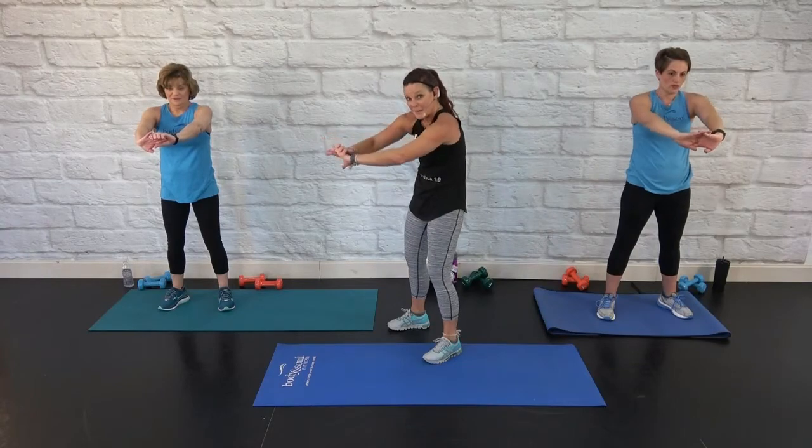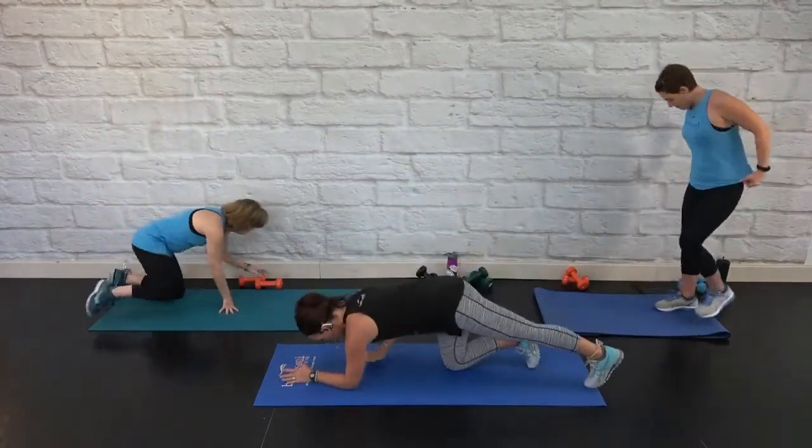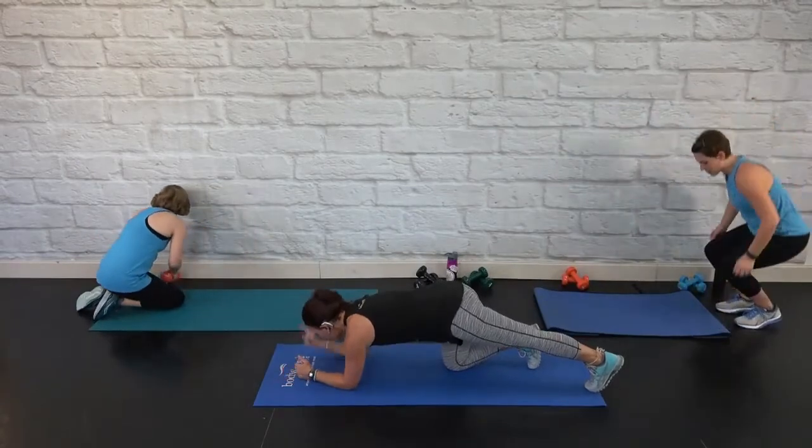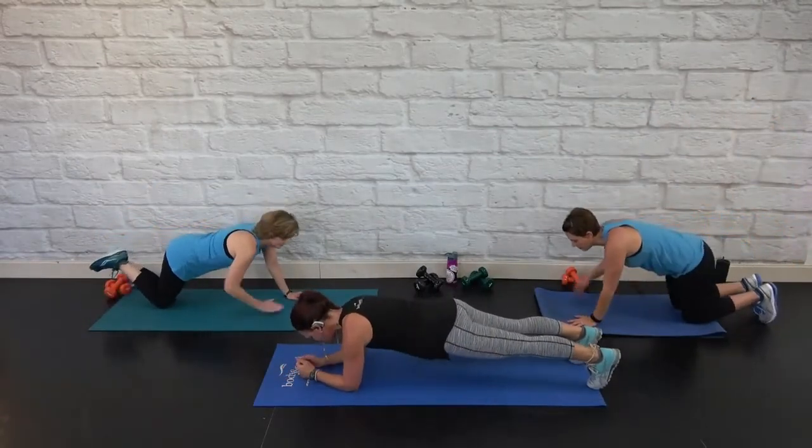Let's come on down for an abdominal plank, either full or modified, on your forearms. Terri, on this side, she's going to show us some modifying options, so keep your eye on her if you need her.